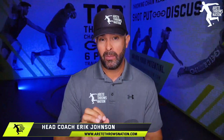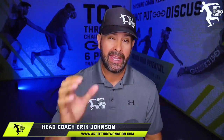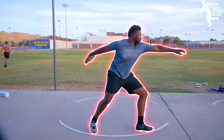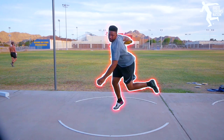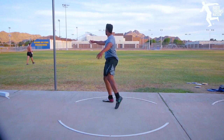Hey everybody, it's Eric Johnson from Airtate Throws Nation. In today's video, we are going to talk about some common problems that slow down that delivery foot and cost you precious distance. One of the things we talk about here at Airtate Throws Nation is our throwing chain reaction system, and we break that basically two seconds down into workable parts so that you can train.